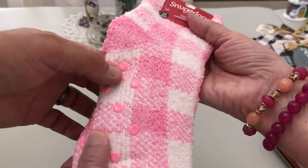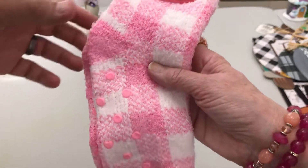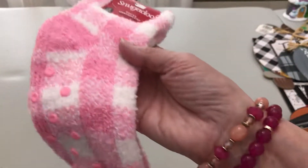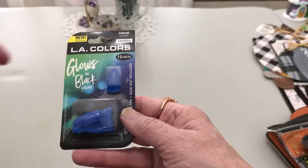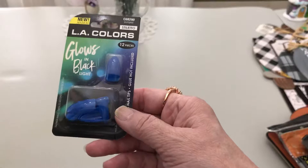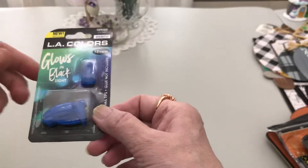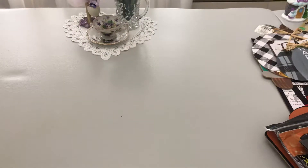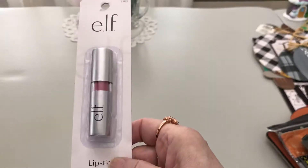Speaking of hardwood floors, I found these little grip things that stop you from slipping — they feel so soft. I ended up getting two of those. You all know pink's my favorite color. I also got these LA Colors faux nails — you get 12, they glow in black light, and these are for our daughter.